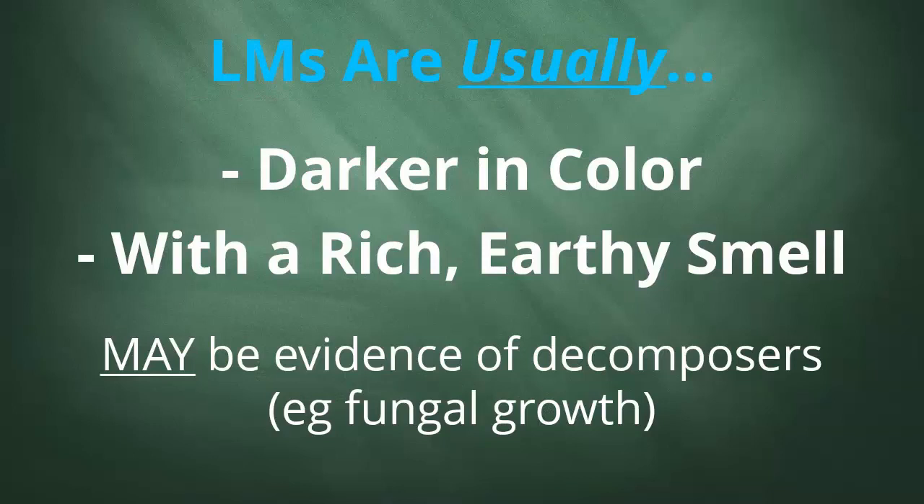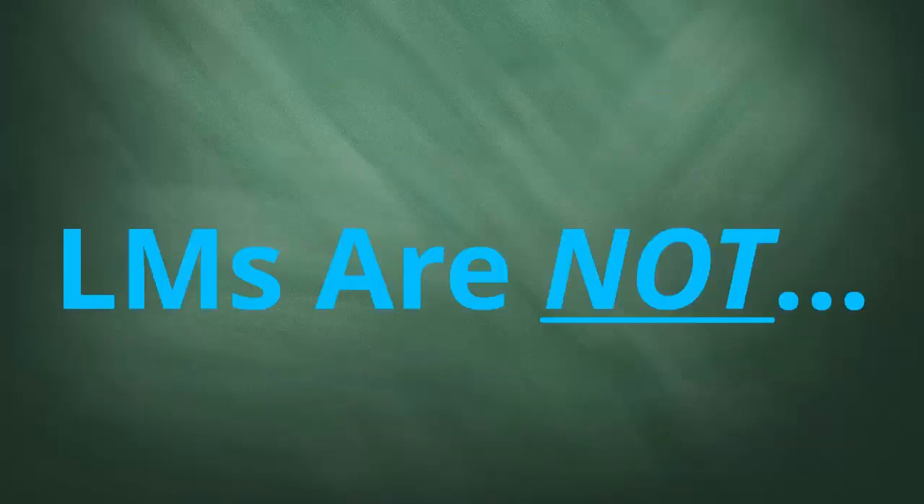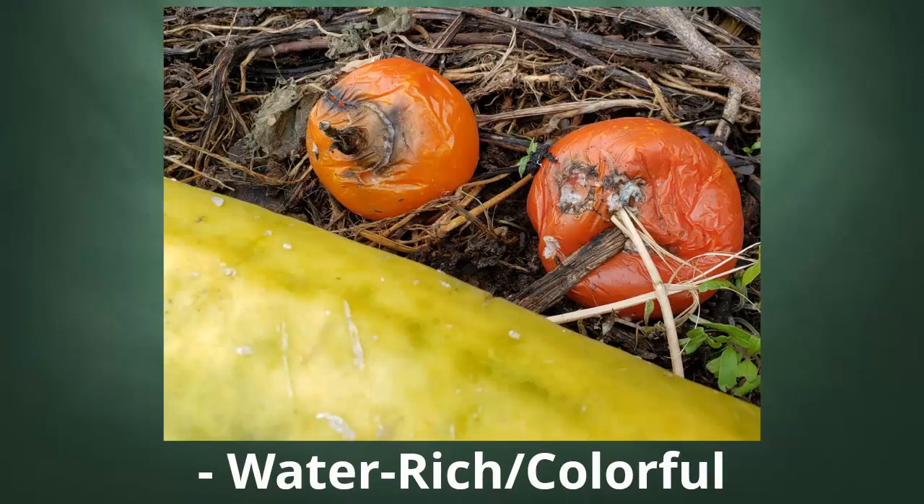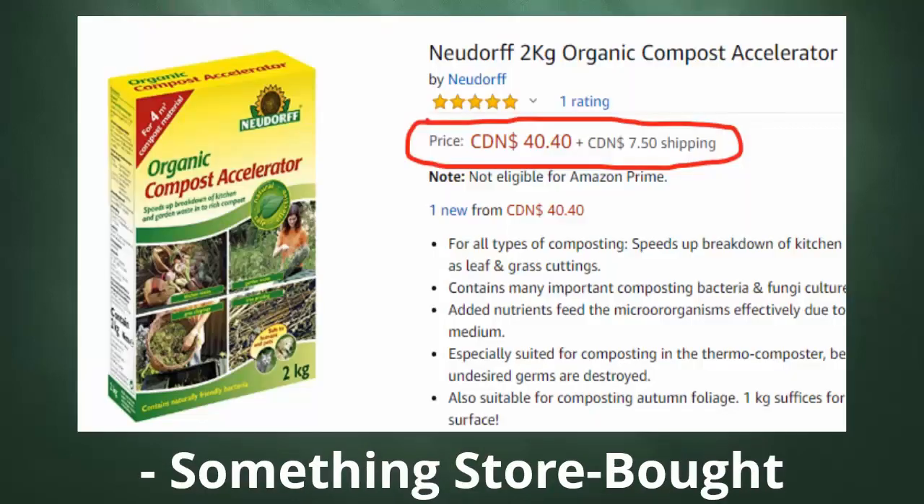Generally speaking, living materials are going to be darker in color. They're going to have a rich earthy smell and they may show at least some signs of decomposition, things like fungal growth. Generally they should not have any sort of foul or even a strong odor. They shouldn't be water-rich or colorful — nothing like an intact waste material that still has some color. And they definitely shouldn't be coming out of a bag or a box from the store. This is a natural material we're talking about.